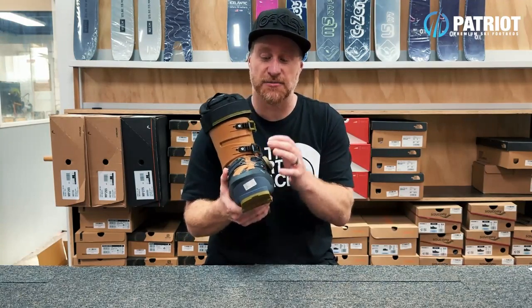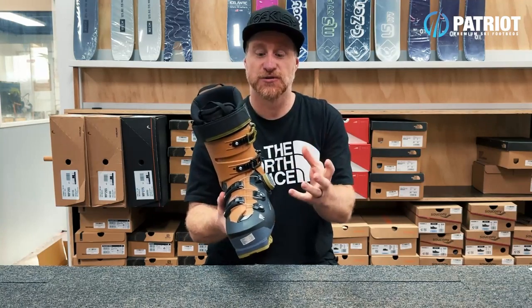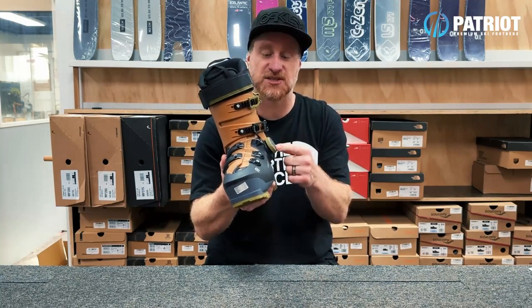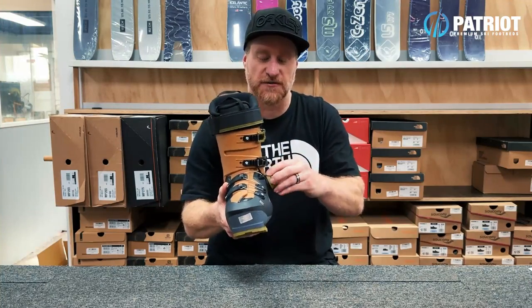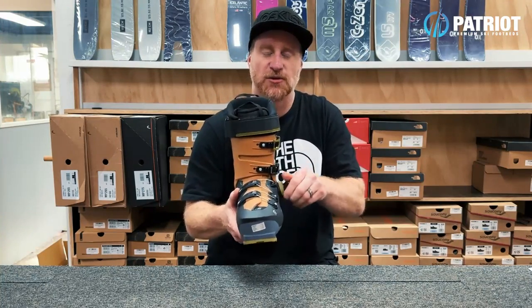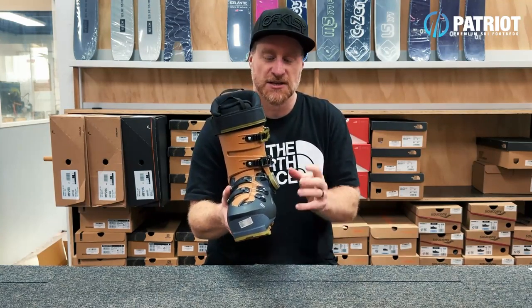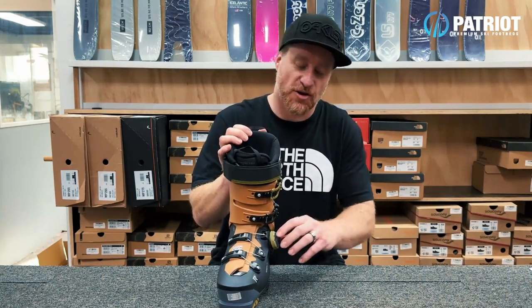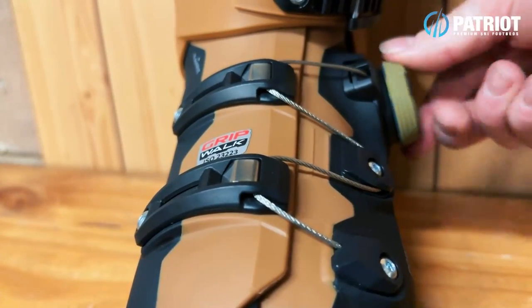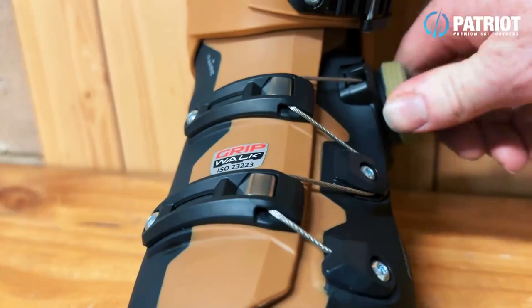Looking at the BOA lace itself, it is quite a heavy gauge. Also it's really prominent with this spinner - you can see the size of it, it's quite chunky, but it also feels just quite robust when you're initiating the spin and the tightening of the cable. It's pretty prominent and actually stands out a fair way on the boot. What's also interesting when tightening it is just how much tension you can get as you crank this the whole way forward.